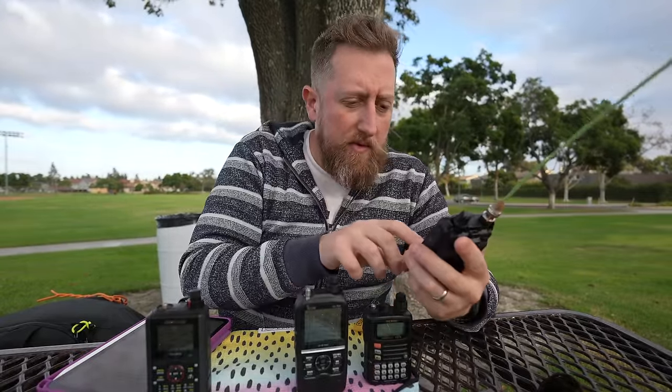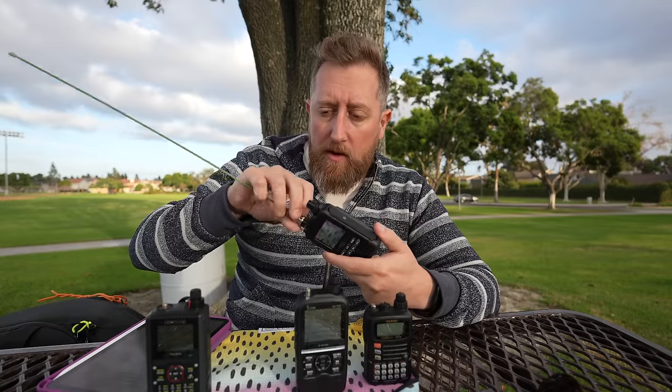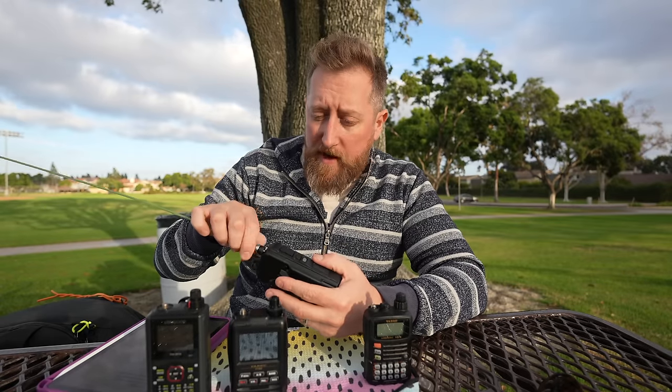A lot of people have said that the FT5 has a pretty quiet speaker, and I'll say yeah, it's more on the quiet side. Couple that with the fact that it is submersible, and it's going to have some effect on the audio output quality — but it sounds pretty good. I think it's always sounded pretty good. I've liked the FT2, the FT3, and the FT5.